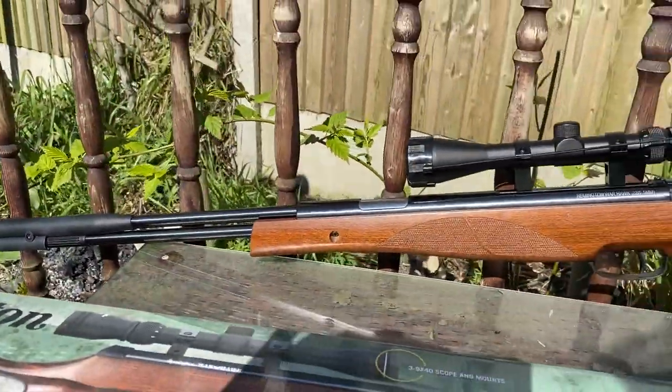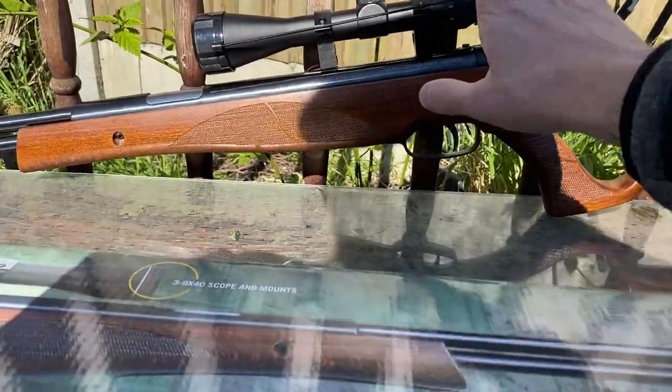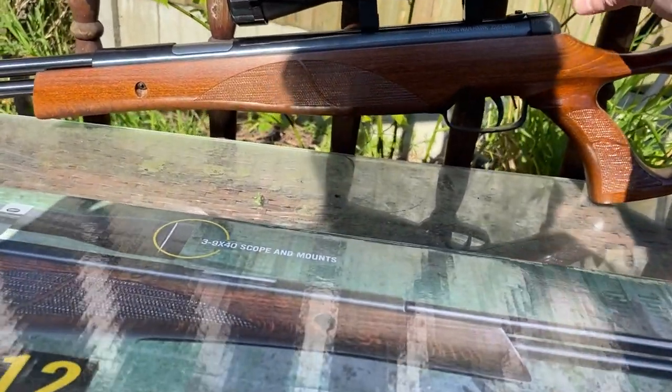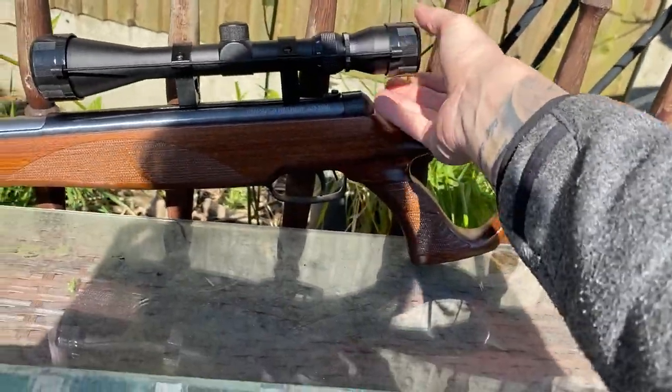We've got a built-in sound moderator here, so it lowers down the volume output. It comes with the scope and also with these filters — it's got a yellow filter, so the yellow filter blots out certain lights.